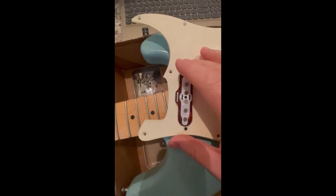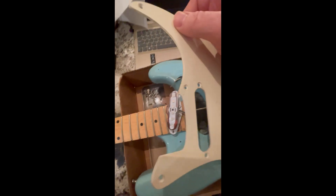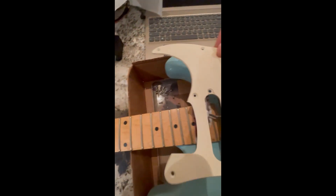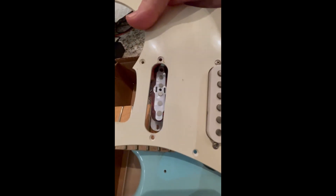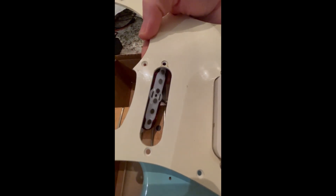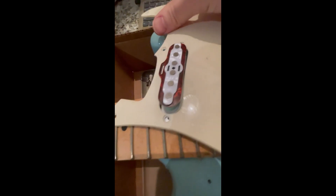This is the pickup in a Fender pickguard. What I did was took out the old pickup. Now because it has that lip on it, you have to edge it in a little bit like this — and I'm doing it with one hand. There we go!